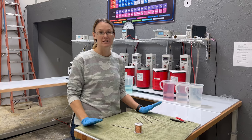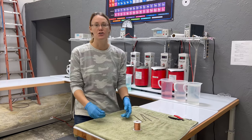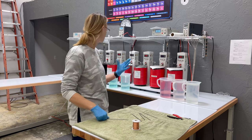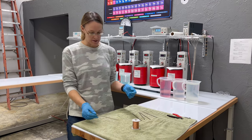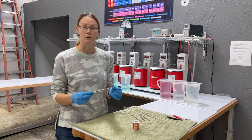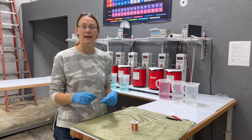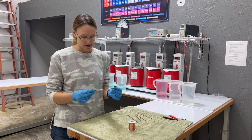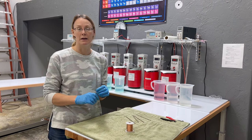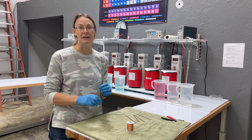Hey guys, Amy here with Gold Plating Services. Today we are going to show you a new type of metal with our ProLab system. The metal we're going to be plating on today is tungsten copper — it's 80% tungsten and 20% copper. For those of you that are familiar with tungsten, it's a very stubborn metal to plate onto. It can be very problematic.